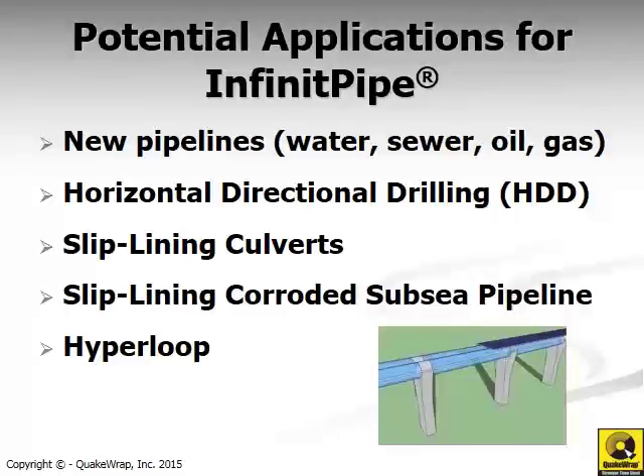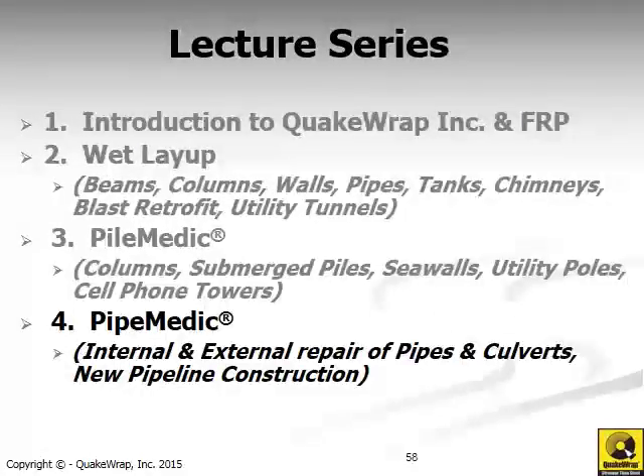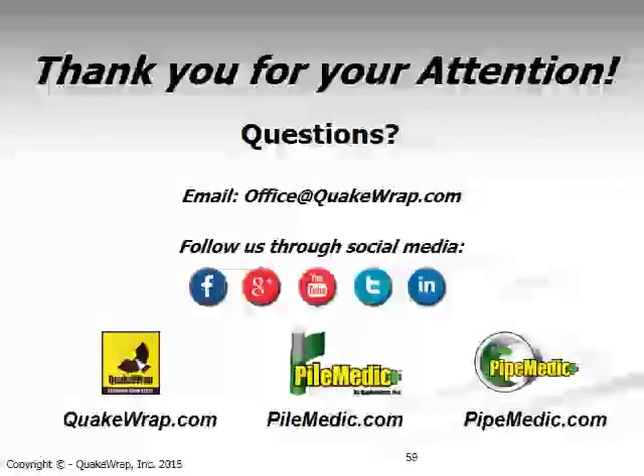We've come to the end of this portion of the presentation. This series is composed of four different modules, and we have just completed the fourth module on pipe repair technology. I invite you to watch the remaining modules, and hopefully you will find some useful applications in your professional career. Thank you for your attention. My contact information is listed on this slide, and we look forward to hearing from you.